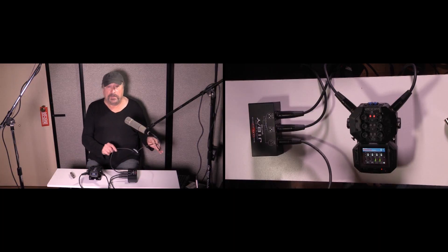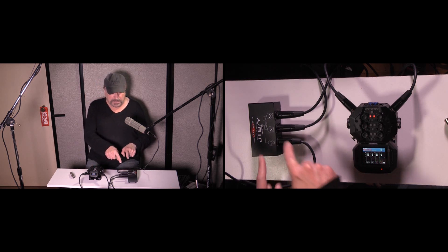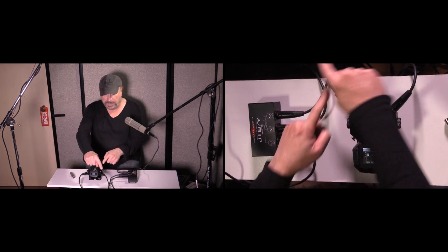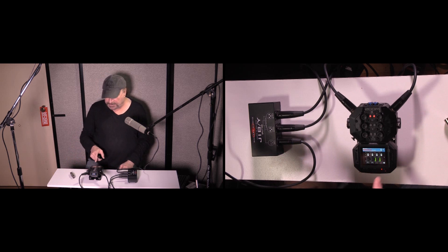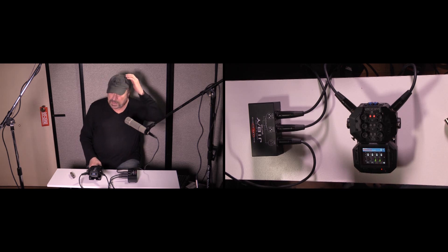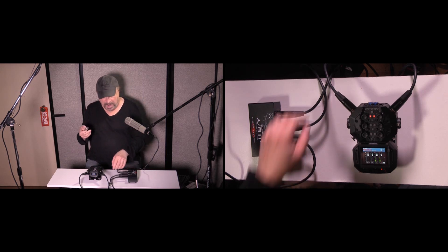This is hooked up to a Galaxy Audio JIB Y-splitter, a microphone splitter that splits the signal into two equal signals. So it's like having two of the same mic going into track one and track two of the Zoom H8. You can see both tracks are at equal volume — whatever I do with this mic, it's always the same level on both tracks.